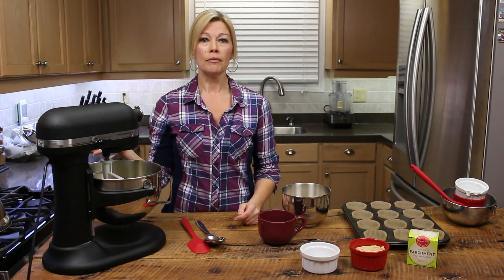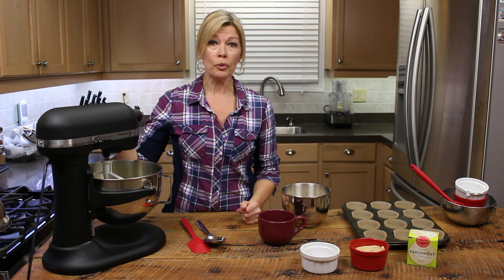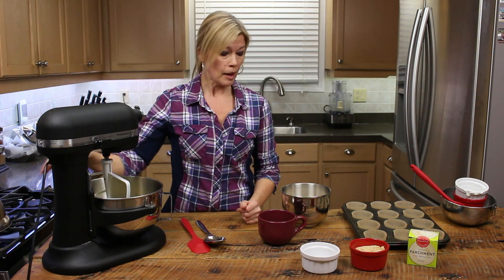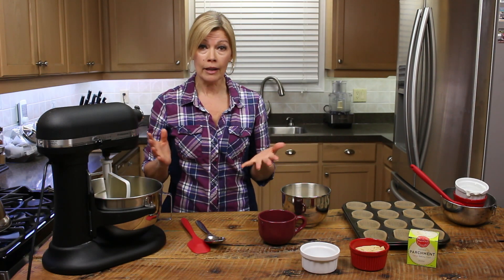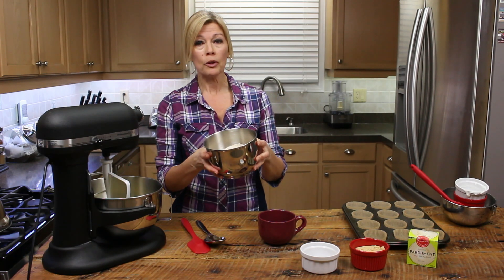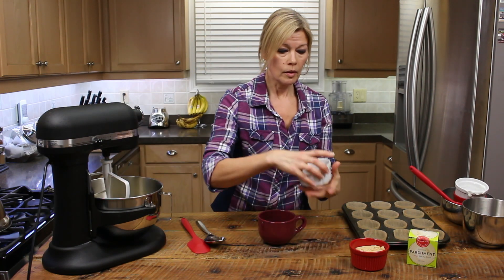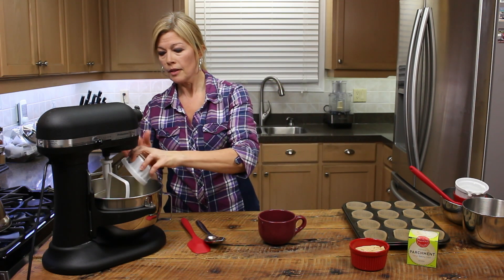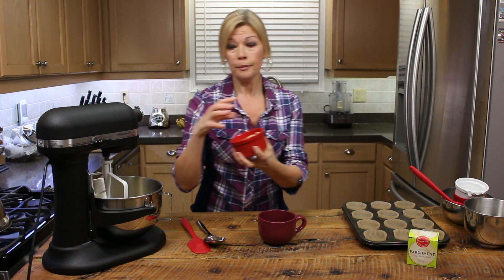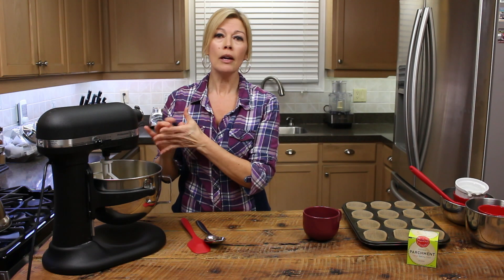I let that mix for about 30 seconds to a minute, just to kind of incorporate everything together. You can do this all by hand — you don't have to have the mixer. In go our flour and flaxseed, all the other dry ingredients, sugar. Chocolate chips — always mix those by hand. This is going to go on again until it all combines.